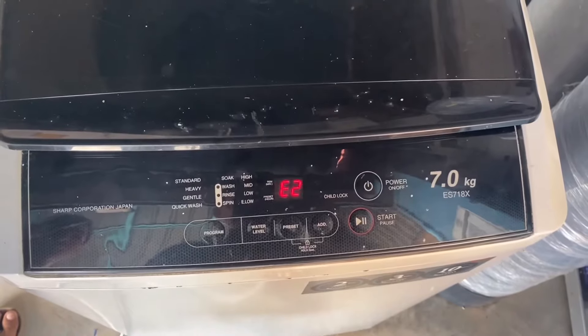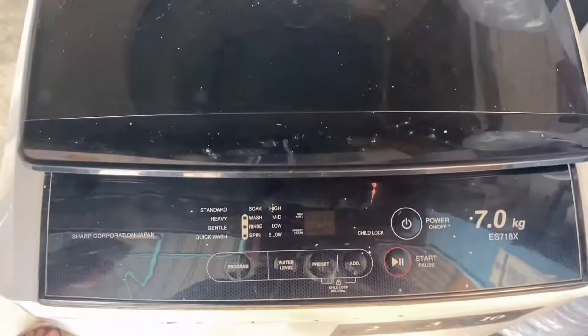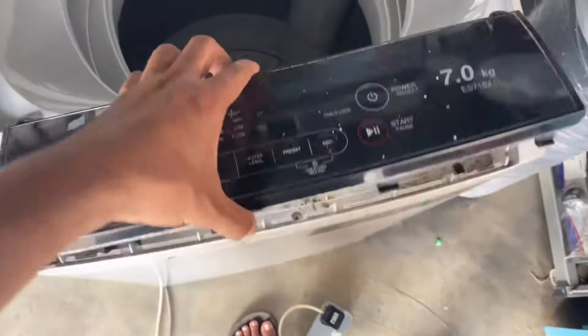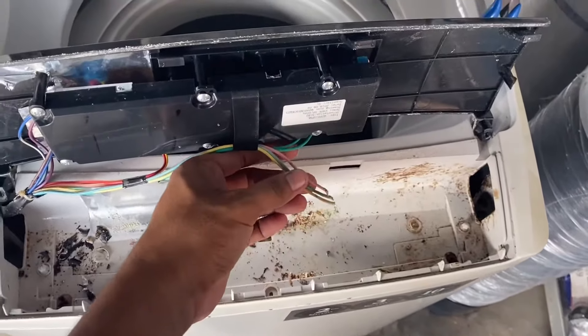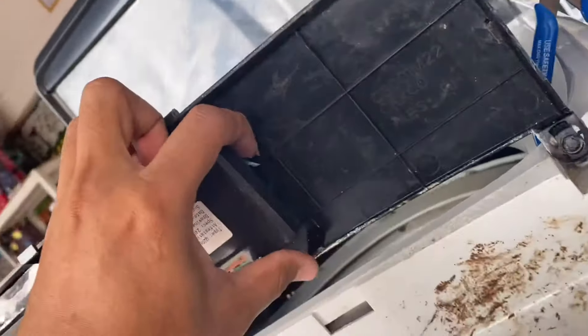Kita cuba — okay ke tak? Dia punya Error 3 tu keluar. Ada masalah lagi. Belah depan ni pun dia kerik juga — tikus kerik. Putus habis. Sini pun kena samo juga.